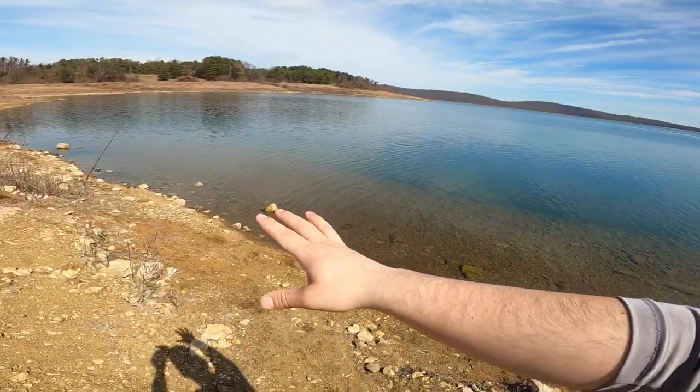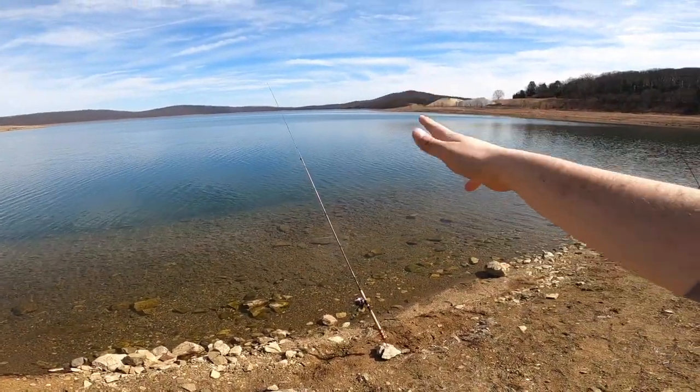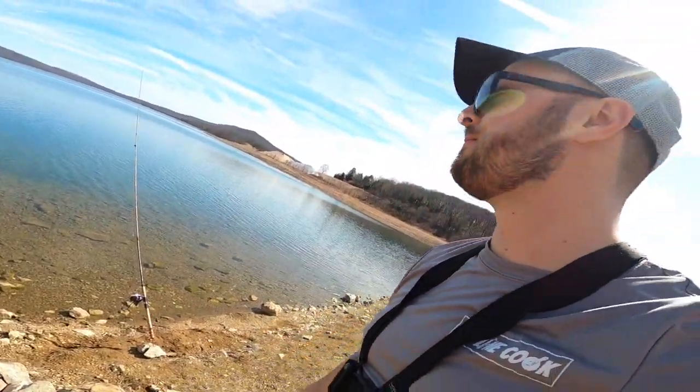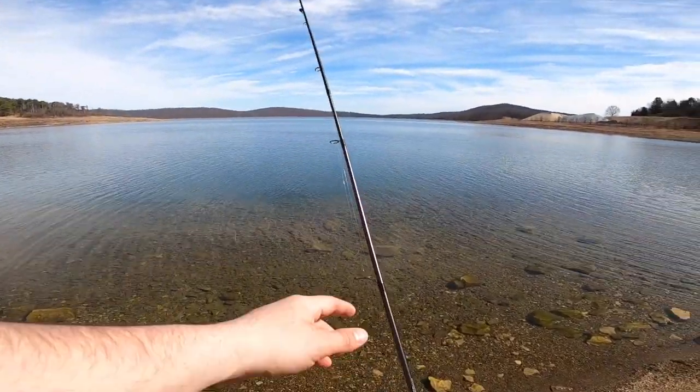I got one rod set out there already. I'm setting up four rods ready to go and we're going to try for some rainbows, lakers, browns — really anything that wants to bite a live shiner. This week the weather is changing already, it's getting warmer. I'm in a long sleeve shirt and hopefully these fish are going to start to be a little more active. Let's see if we can catch one first — I'll show you what I'm using as usual.